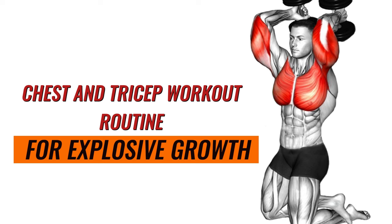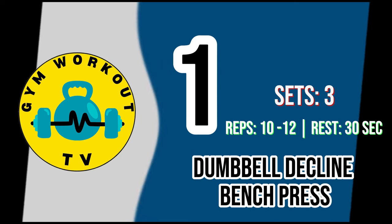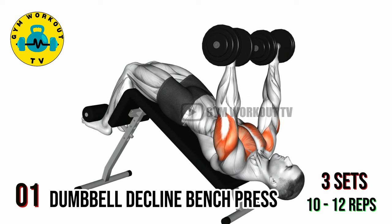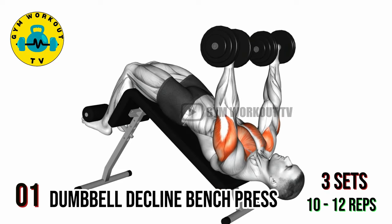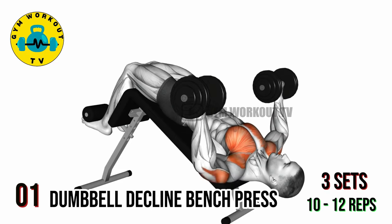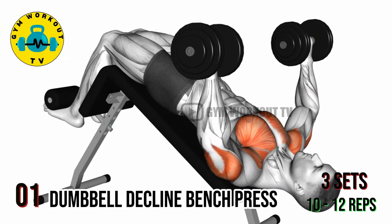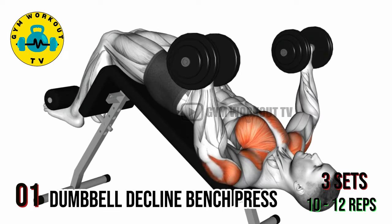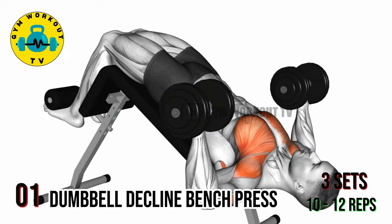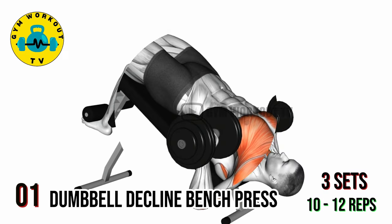Chest and triceps workout routine for explosive growth. Start with chest workout. First exercise: dumbbell decline bench press. Lie on a decline bench with a dumbbell in each hand, palms facing forward. Extend your arms straight above your chest, lower the dumbbells towards the sides of your chest, then press them back up. This exercise emphasizes the lower portion of the chest. Perform three sets of 10 to 12 reps per set.